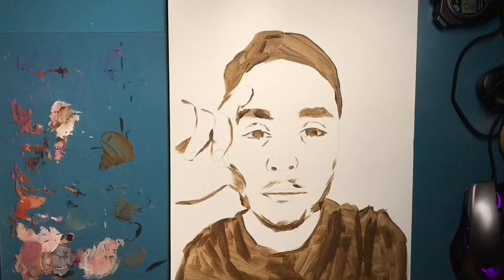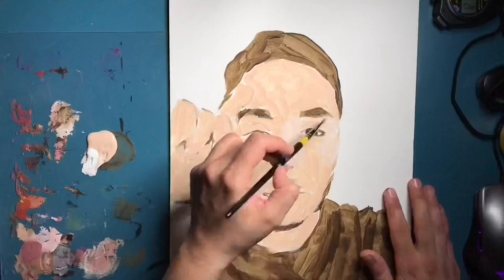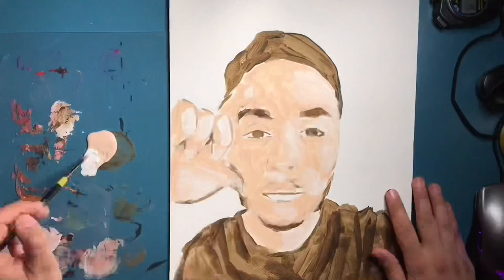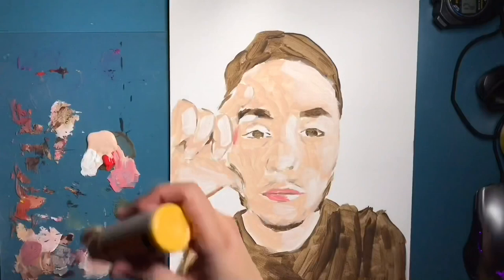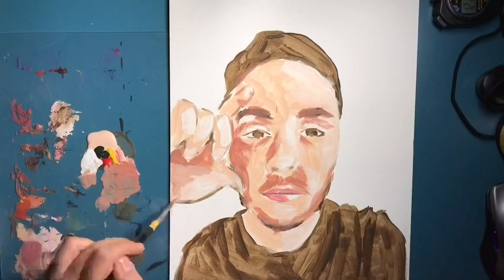I stayed away from this for quite a while, but then my friend asked me if I would make a painting of him and I said of course — just don't expect too much from me because I don't tend to paint guys. Normally when I paint, I tend to paint animals, flowers, I stay away from landscapes and humans, and if I do paint humans I tend to paint kids or girls more often.